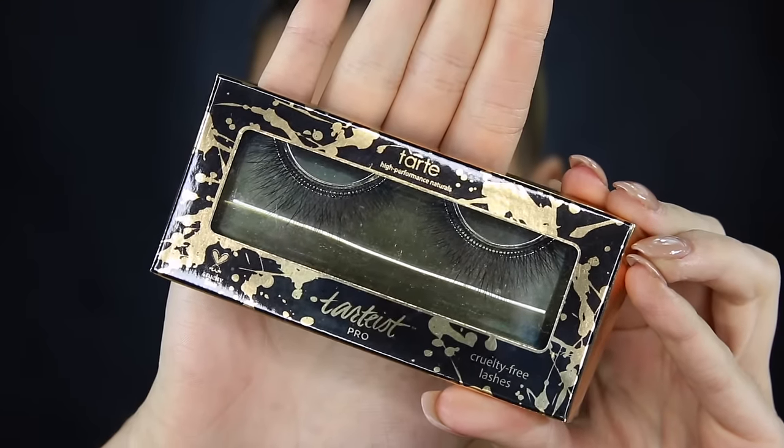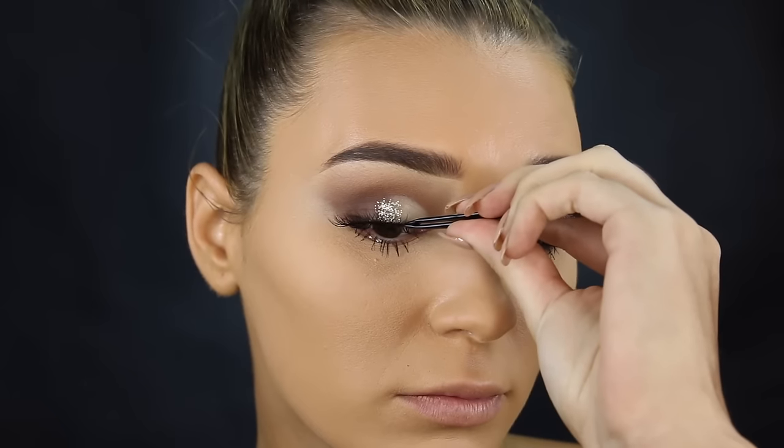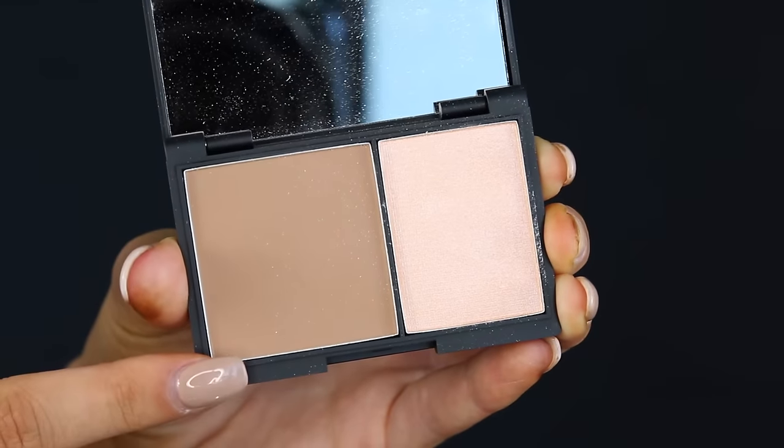For the lashes, I'm taking these ones from Tarte. They were a little bit hard to put on because the band is so stiff, so make sure you curve it around so it goes on properly.